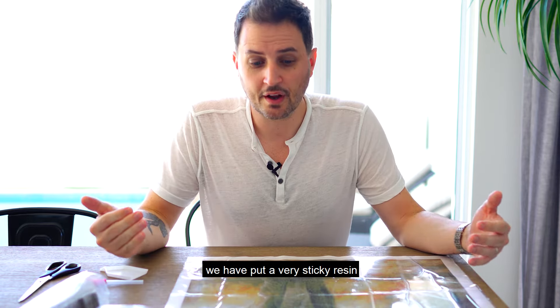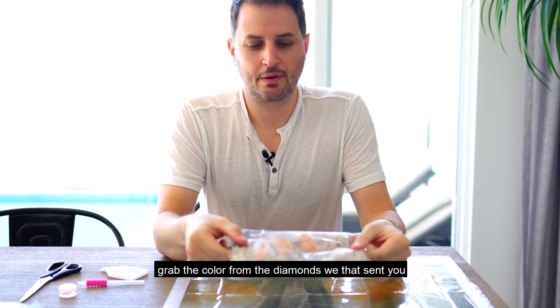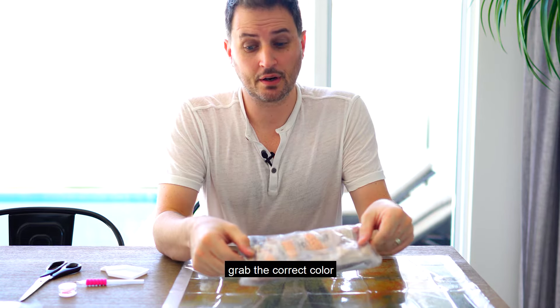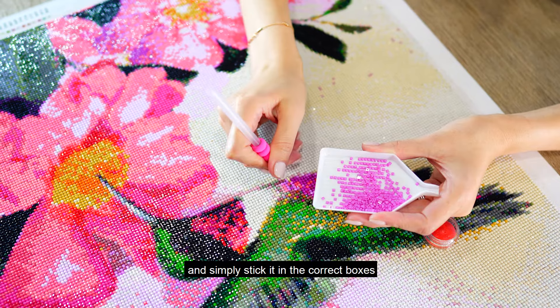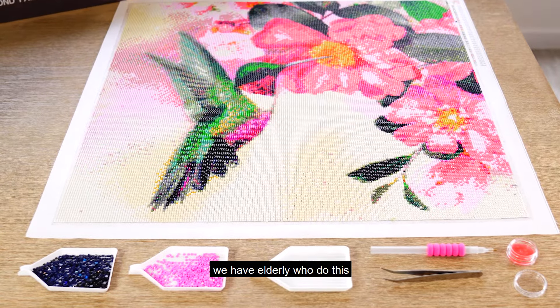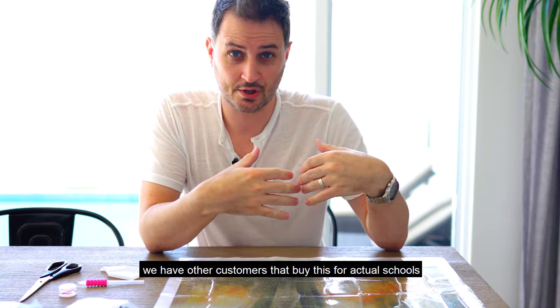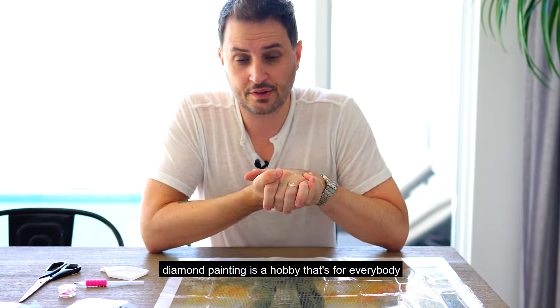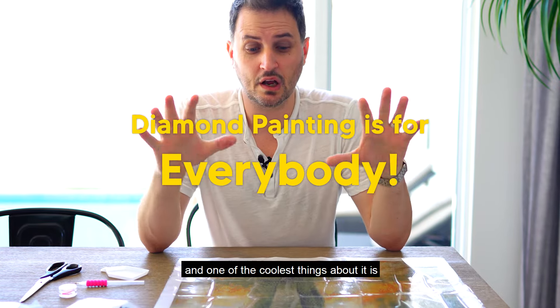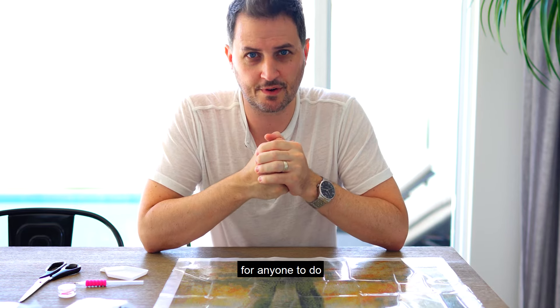On the canvas, we have put a very sticky resin across the entire surface. Grab the correct color from the diamonds we send you and simply stick them into the correct boxes. It's so simple that anybody can do this. We have children, teenagers, and elderly who do this. Customers buy this for nursing homes, schools, and even daycare. Diamond painting is a hobby that's for everybody, and one of the coolest things is how easy and accessible it is.